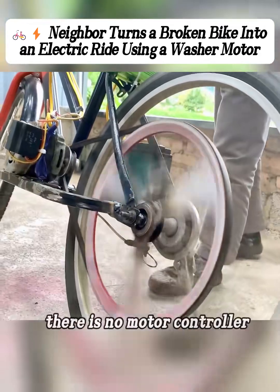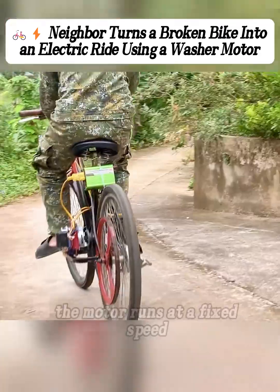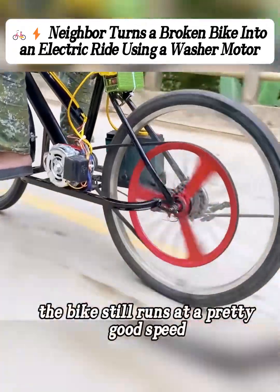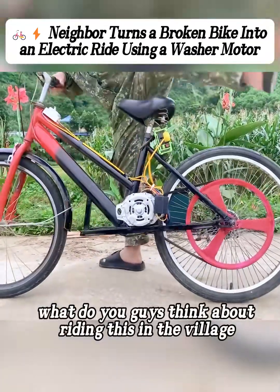But this setup has one downside: there is no motor controller, which means no speed control. Once you turn it on, the motor runs at a fixed speed and you can't adjust how fast it goes. But even so, the bike still runs at a pretty good speed. So that raises the question — what do you guys think about riding this in the village?